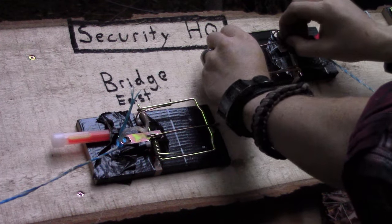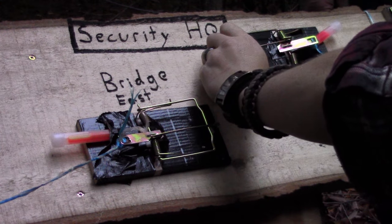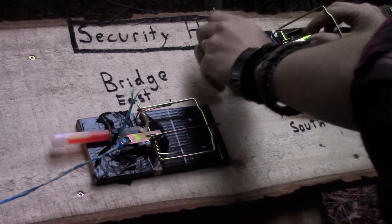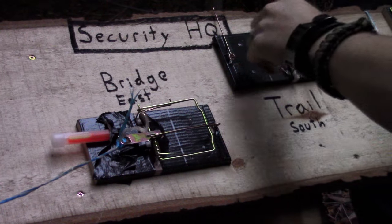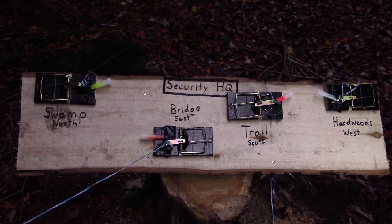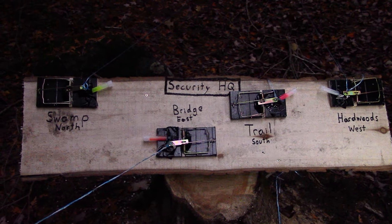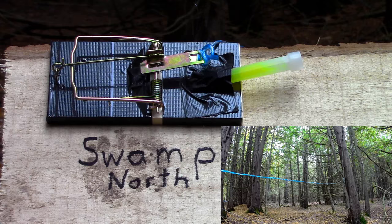Remember, if a rat trap is strong enough to kill rats and break heavy glow sticks, think how painful it would be on your fingers. Yep, it's painful. Security HQ is now fully operational. But since I didn't have time to wait around for a wolf to trip my perimeter, I decided to test it myself.